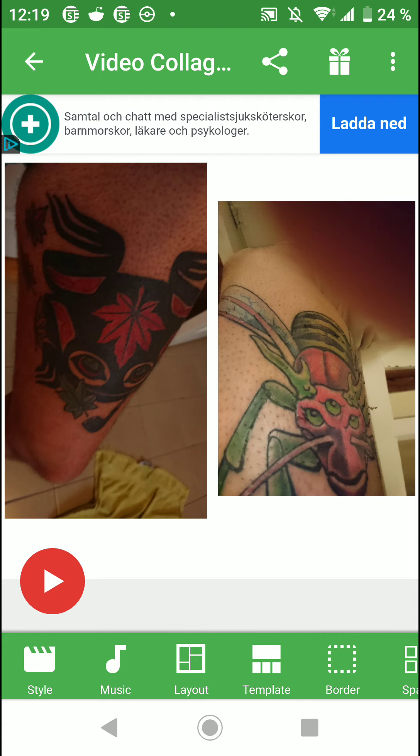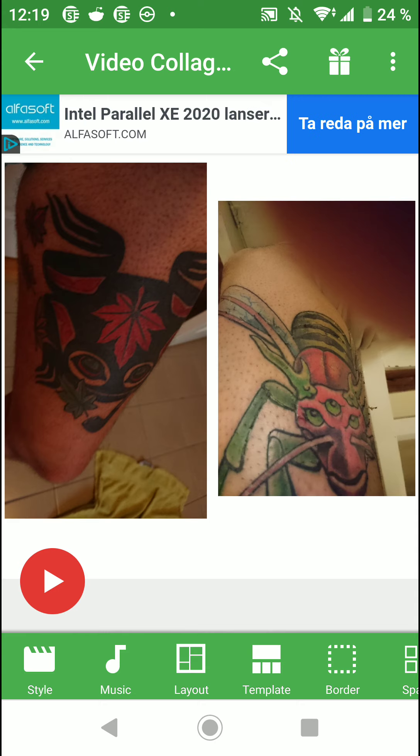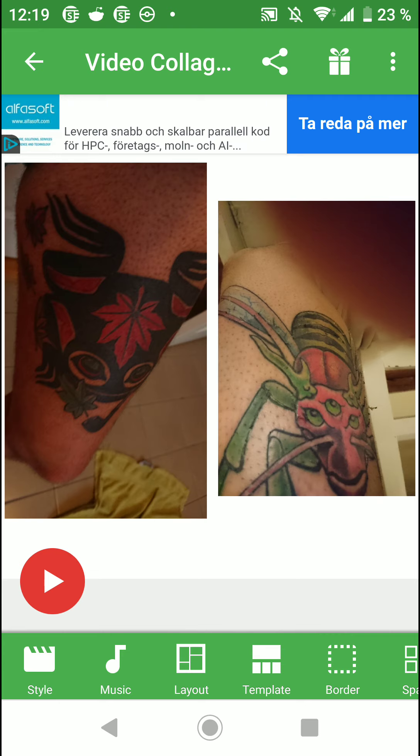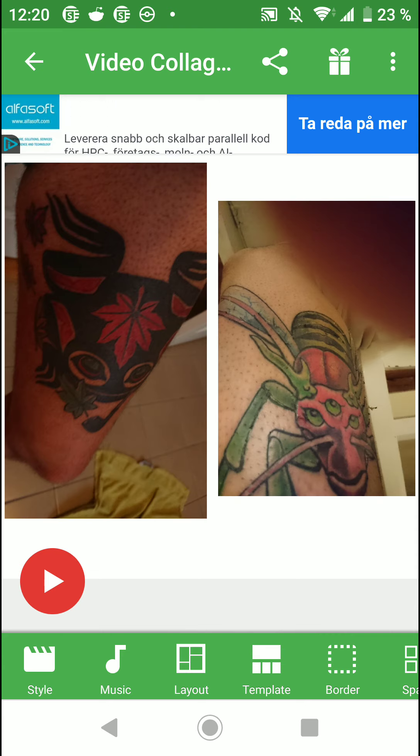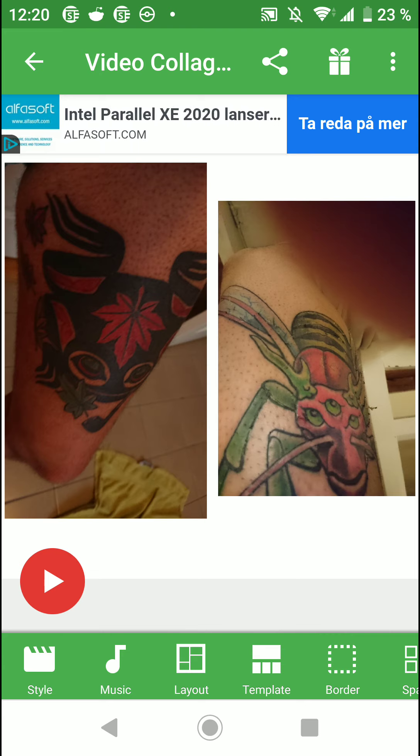One good thing to always do is: when your tattoo artist is drawing up your tattoo, ask them to put that color tattoo design on the computer and make the background darker or browner — similar to how dark your skin gets in summer after being outside all day. This way you can see how well that color will work. This picture I'm showing isn't a perfect showcase, but it's much better done on a computer.